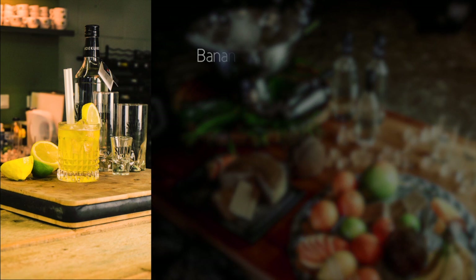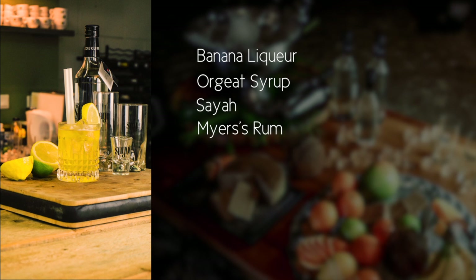For this cocktail you'll need some banana liqueur, some orgeat, of course some Saja, some Mayas rum — or you can use whatever brown rum you want — and some lime juice.